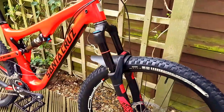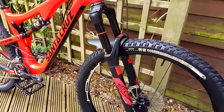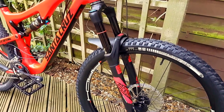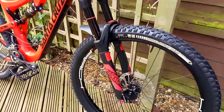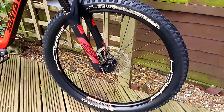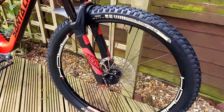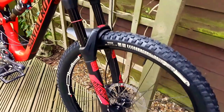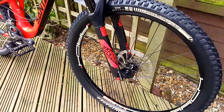Stuck some Fox 140s on the front — just some 2016 Pikes — nice and plush, quite lightweight, quite stiff. And put a Bontrager SE4 on the front, running all tubeless of course; easy tubeless setup with these Stan's no tubes rims.